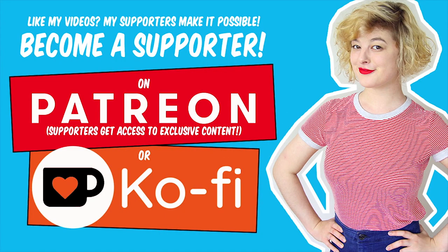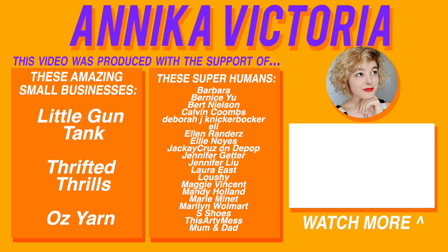I'll see you all in my next video — bye! Thank you to all of my supporters on Patreon and Ko-fi for making this video possible. To support these videos so I can keep making them, go to ko-fi.com/AnnikaVictoria for a one-off donation, or to support me on a continual basis, go to patreon.com/AnnikaVictoria. Even if you can only give $1 a month, that is extremely helpful to ensure this channel keeps running.